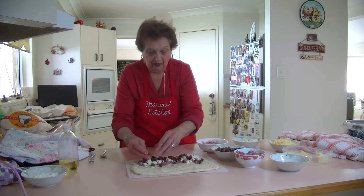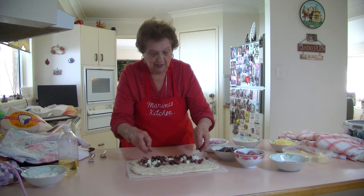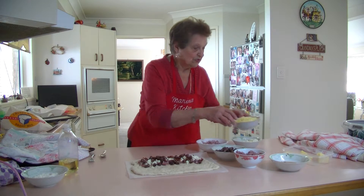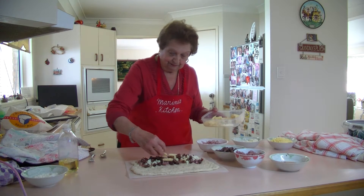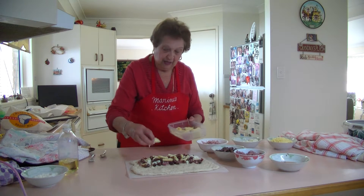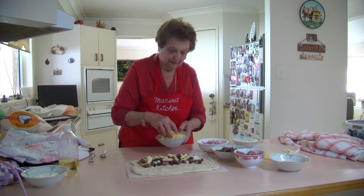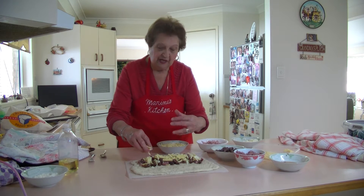Just spread all these ingredients on that piece of dough. Now I've got some cheese pieces to put on there, and then we'll put some shredded mozzarella on top of that as well.